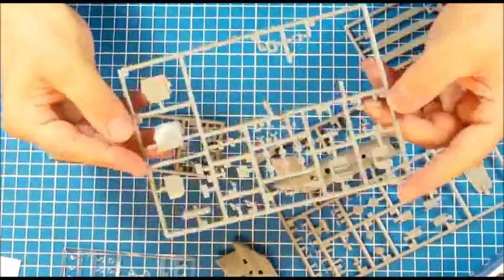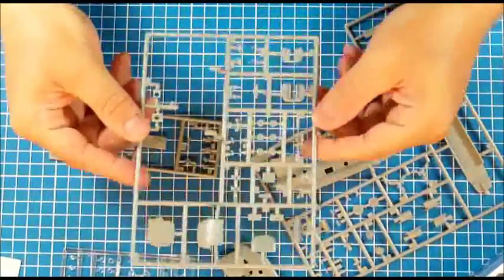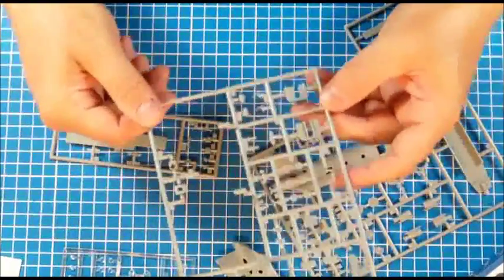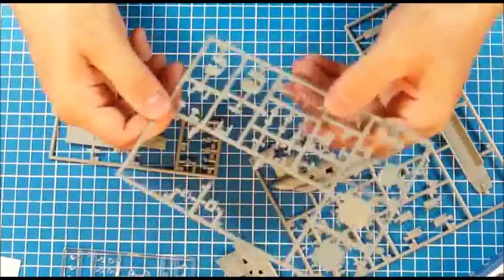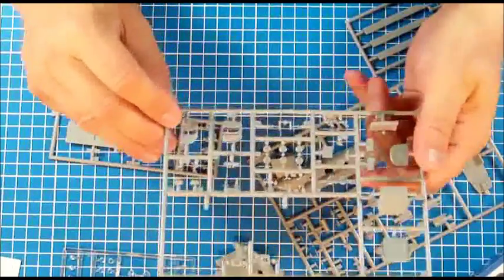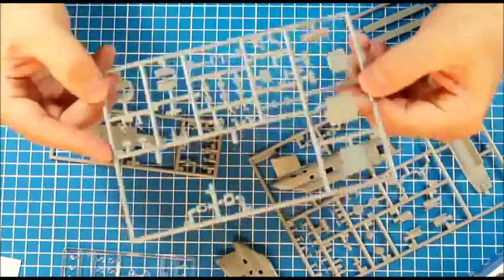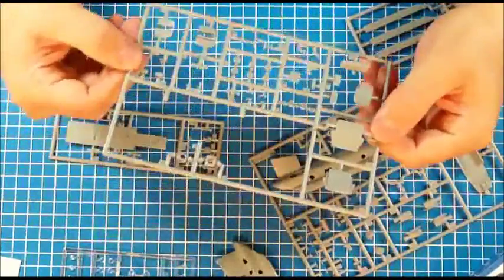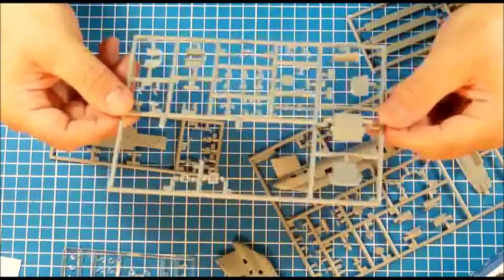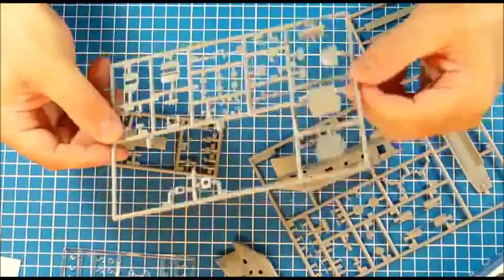The same thing goes for the rest of the sprue — there is a very nicely done and very detailed interior for the cockpit, even though I'm not quite sure there will be that much to see after everything is closed up. But Revell has certainly given this one a whole lot of attention, and this should build into a really really nice Chinook.